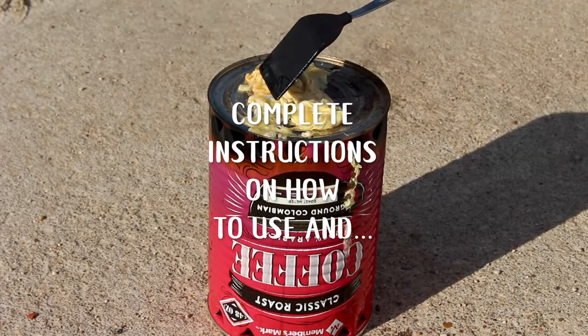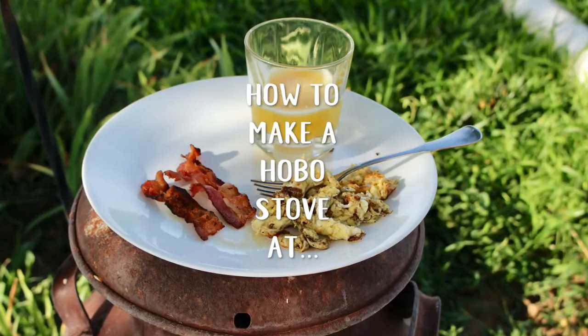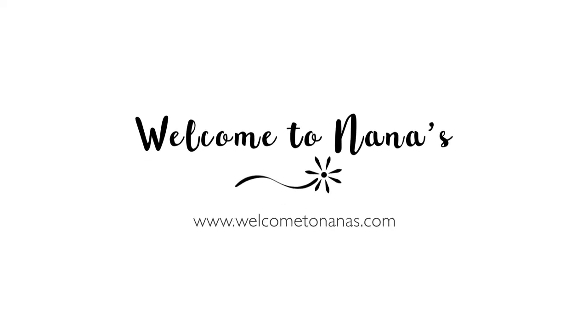For complete instructions on how to make and use a hobo stove, come on over to WelcomeToNanas.com. Maybe I'll call my friend Lisa and we can have another camping trip using a hobo stove for breakfast. I'm ready for an adventure.